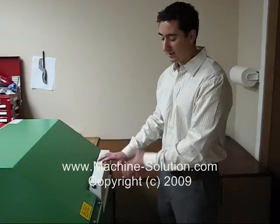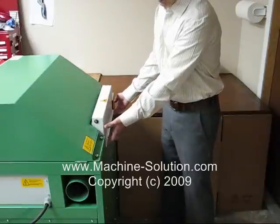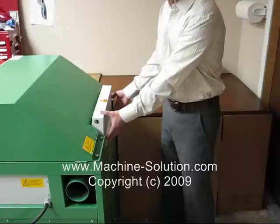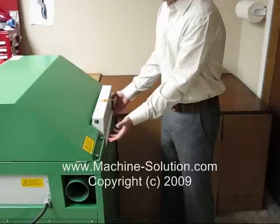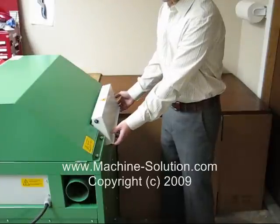Over here, this is the exit side of the machine. This is the flap which, when engaged, will produce the pre-cushion material, or the type 1 material. If you want to produce straight or flat sheets, you have to disengage the flap.